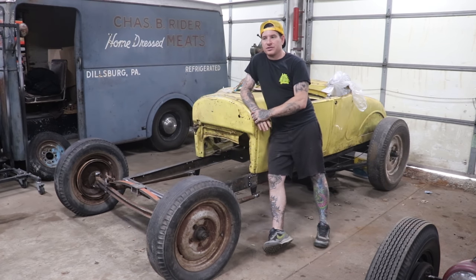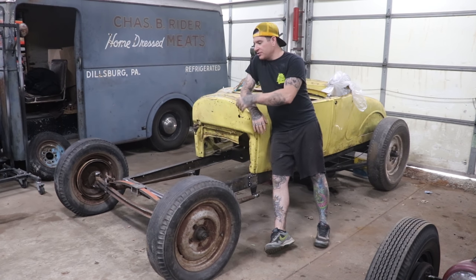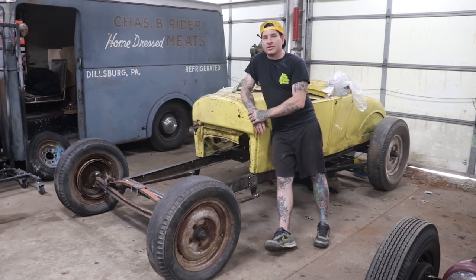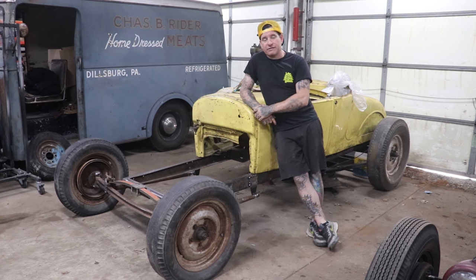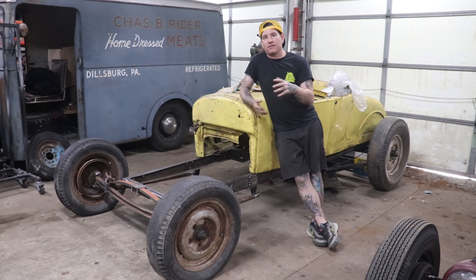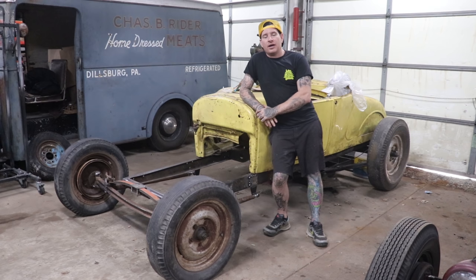The next thing we need to do is make engine mounts, so I'm going to help Spencer make those up, get the engine and trans slid in, centered up, and mounted in place. Then we're going to mount a steering box — I think we'll use an F1 steering box and modify it to fit the Model A frame. Using a 48-to-52 F1 steering box on a Model A makes it feel like power steering because of some changes in the box, and that should make a great video since we haven't shown that yet.